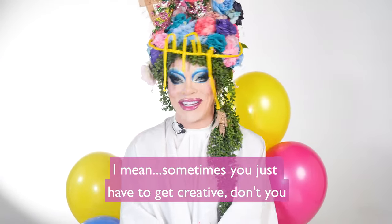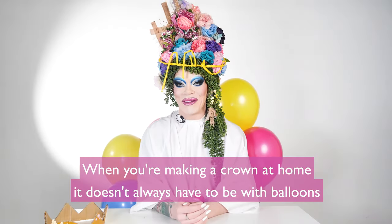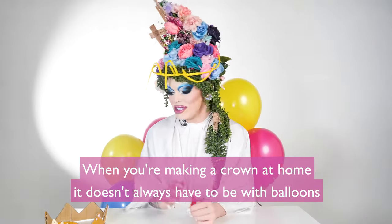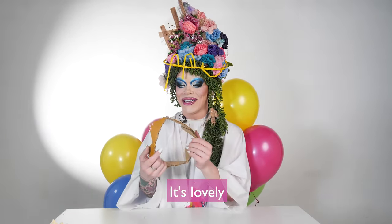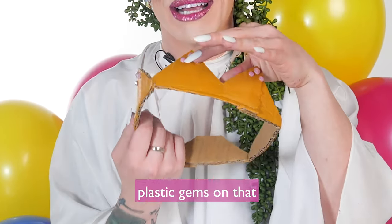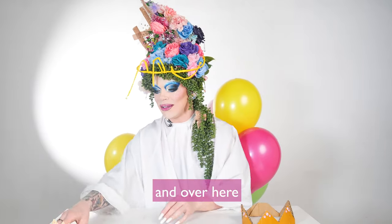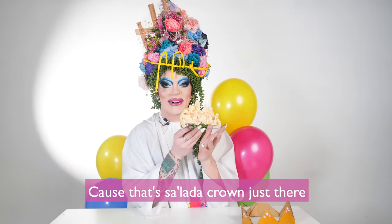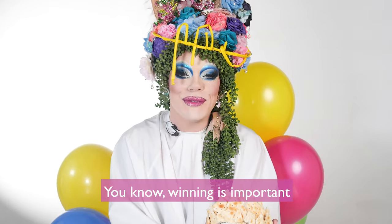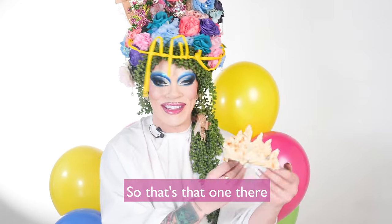Sometimes you just have to get creative, don't you? If you're making a crown at home, it doesn't always have to be with balloons. Here's one I prepared earlier with some cardboard — isn't that gorgeous? Real plastic gems on that. And over here, this is what we call the salada crown, because that's a lot of crown just there. Winning is important, but having a light snack afterwards is just as important.